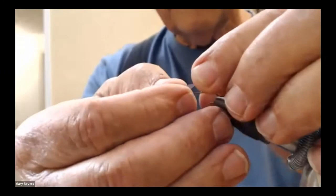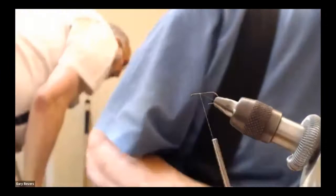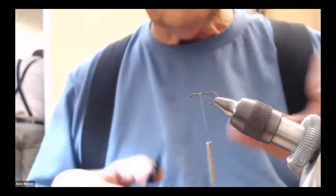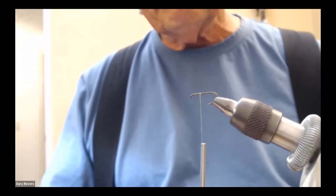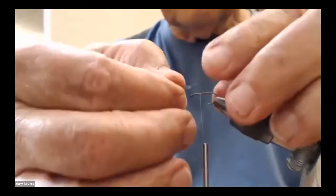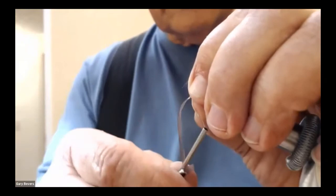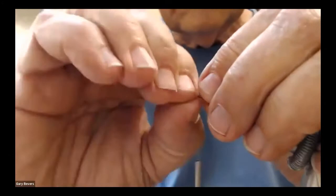You have to hold the scudback in place because it really likes to squirm around the hook. The hook is a size 12 — you can tie it on a 12 or 14, standard dry fly or wet fly hook. Put the scudback right on there and tie it down. It's best if it's right over the top of the eye.